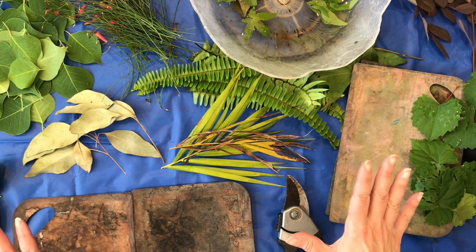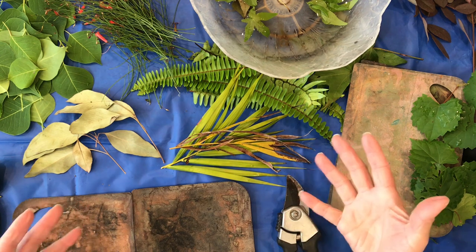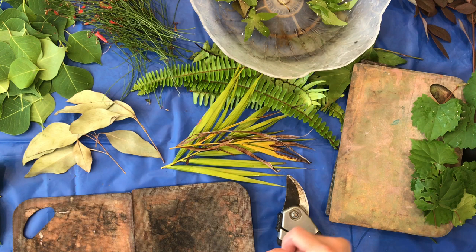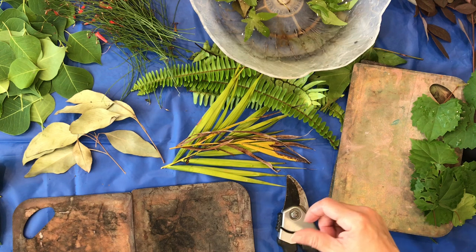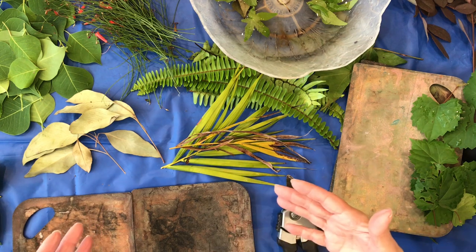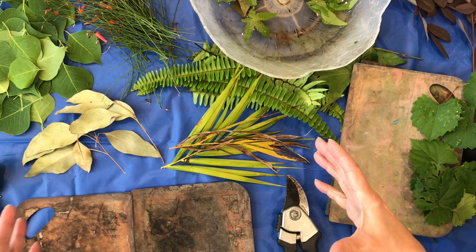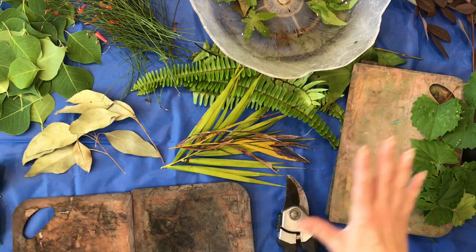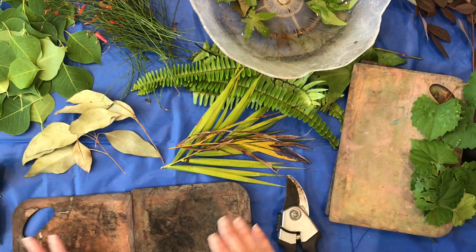I'm going to show you everything you need to do this. It's a bit at first, but it's not complicated — you just need to gather a few things, and once you have those things you can reuse them over and over again. One of the things you need is a pot to boil your paper packets in. I have it on the cooktop heating up my water while we chat. Make sure that all the things you use for this process — don't cook on them, don't use them for cooking, eating, or preparing food.